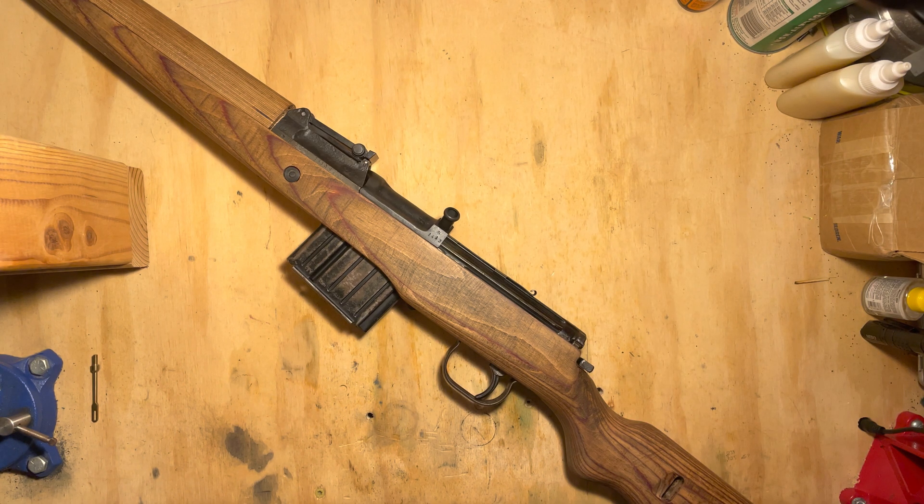Hi folks, this is going to be a video on the disassembling of the late-war style of Walther K43. This particular rifle is a D-Block AC45 code. It's a little tough to tell because the serial numbers are not perfectly consecutive at the end of the war, but this is probably about 2,500 from the very end of production, so extremely late production rifle.